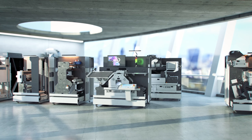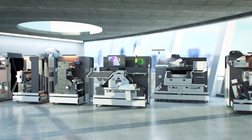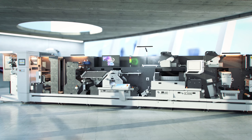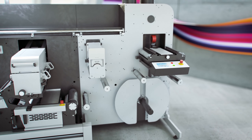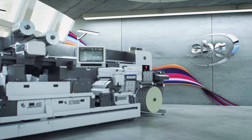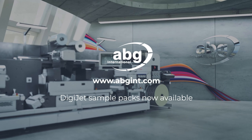Whatever your setup, the DigiJet can be retrofitted to any existing Digicon Series 3, available inline or offline and in an orientation that suits you. Contact ABG for more information.